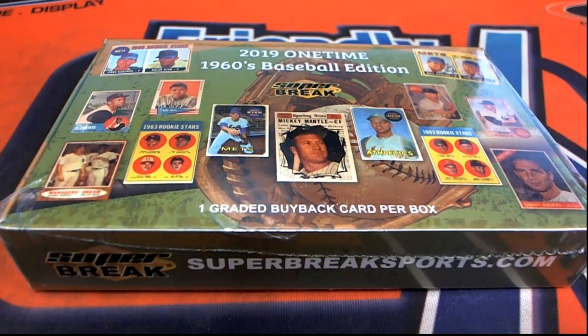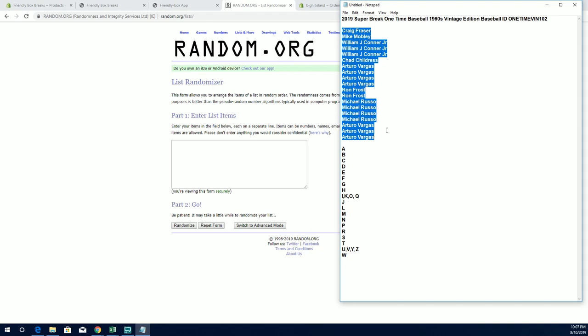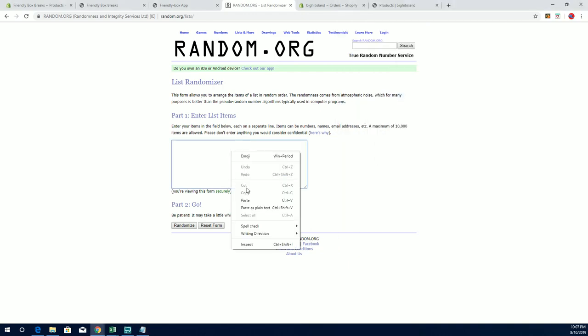Let's rock 2019 Super Break One Time Baseball 1960s Vintage, and this is number 102. Craig F down to Arturo. Let's copy and paste. Good luck everybody.